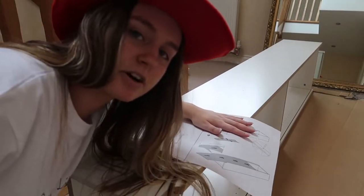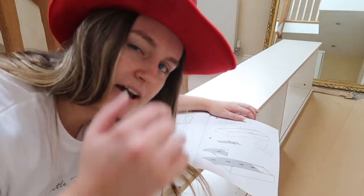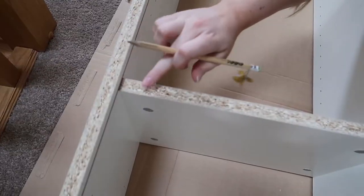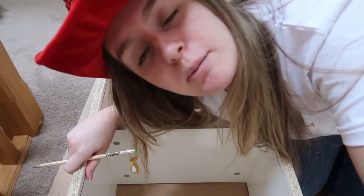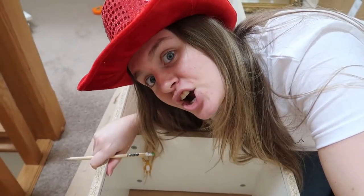The next step requires my pencil. If I was a true builder I'd have it behind my ear, but I'm a cowboy builder so I forgot. The next thing we gotta do is flip this bad boy over. See here where it meets — you gotta draw where the lines are so you know when you're hammering in your nails you actually hammer into something rather than just thin air.